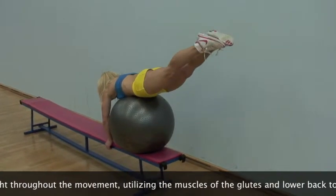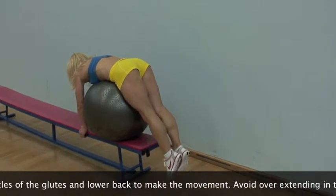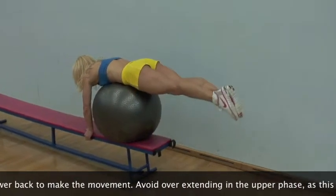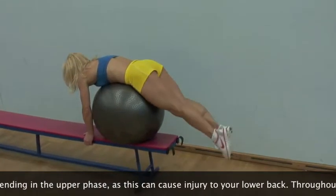Lift and lower either one or both legs a comfortable distance, enabling you to keep the legs straight throughout the exercise, utilizing the muscles of the glutes and lower back to make the movement.